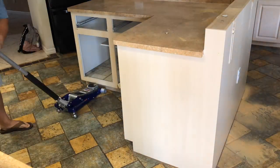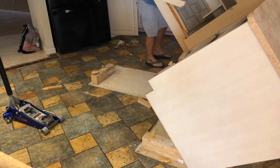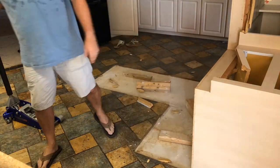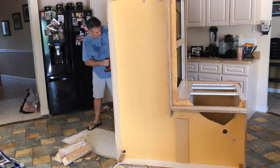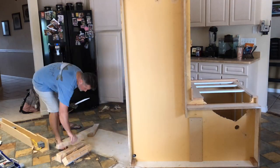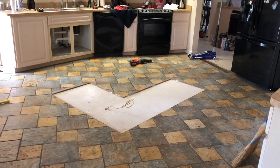All I needed for this was a floor jack — it worked really well to just pry the island up. It was screwed in with maybe four screws, and then I used a sawzall with one of those all-purpose blades to cut the electrical and chop the island up into pieces so I could haul it outside. I did end up renting a dumpster, but so far super easy.